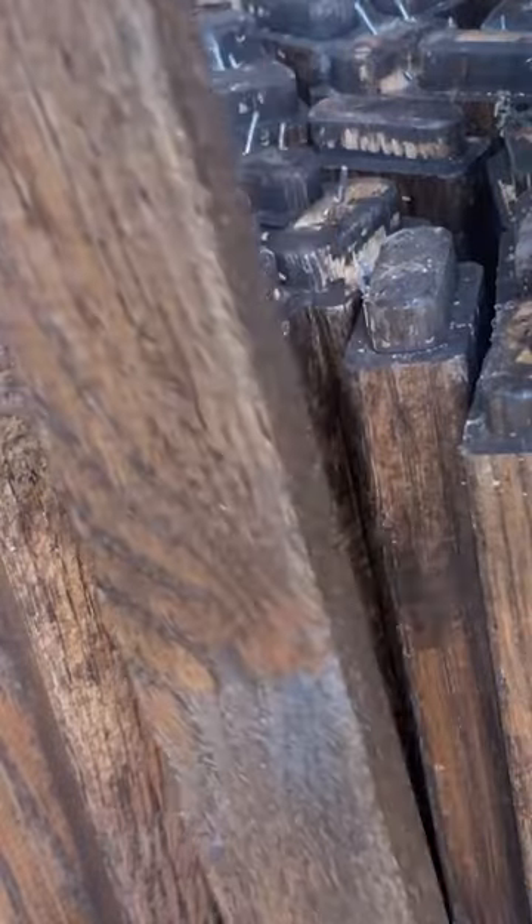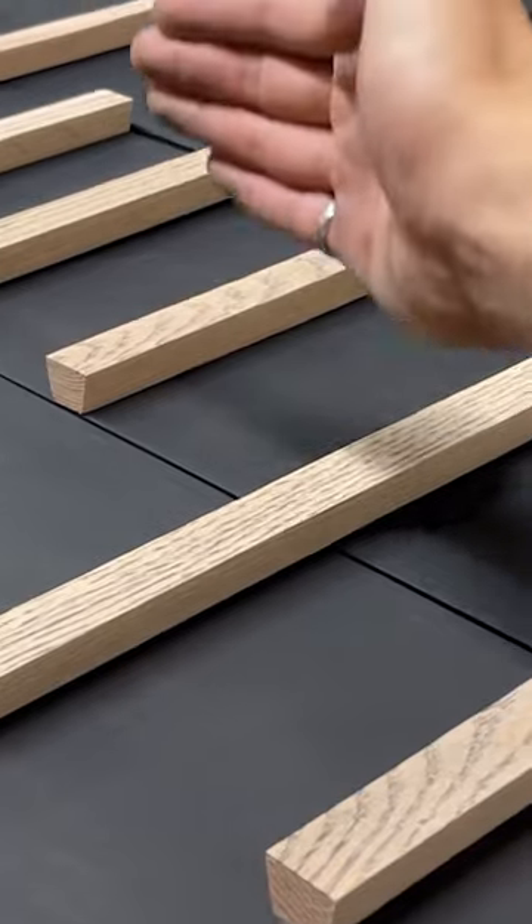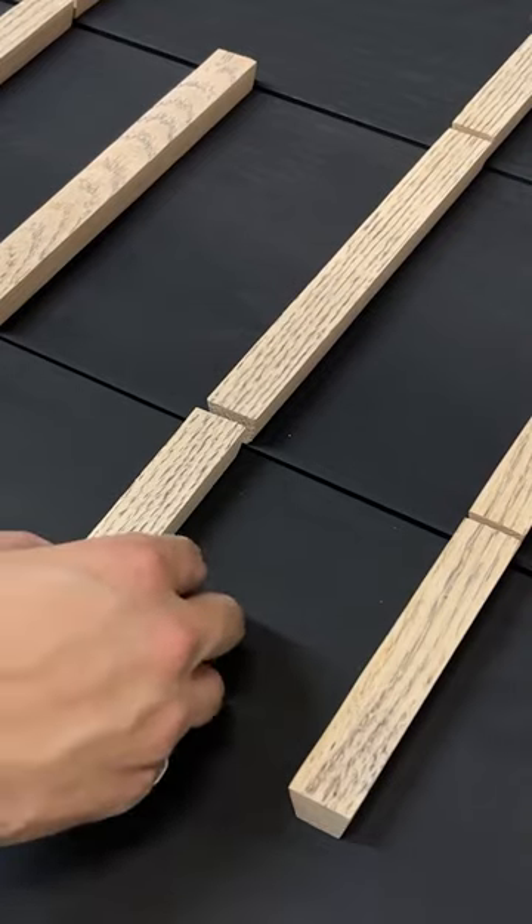Now here's the main part. Inside my shed were these sticks of oak salvaged from a bed frame. I cut them into different lengths like this, then chopped them up into 34 separate handles and stained them in dark oak.